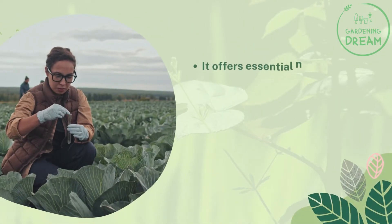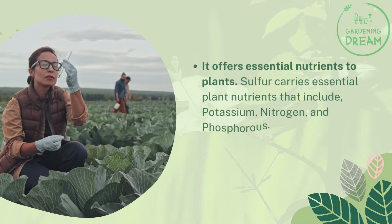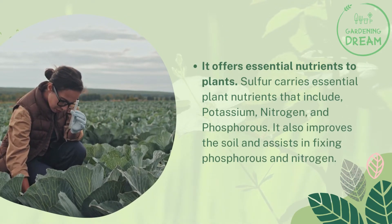It offers essential nutrients to plants. Sulfur carries essential plant nutrients that include potassium, nitrogen, and phosphorus. It also improves the soil and assists in fixing phosphorus and nitrogen.